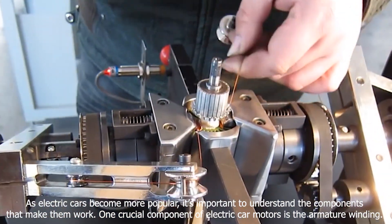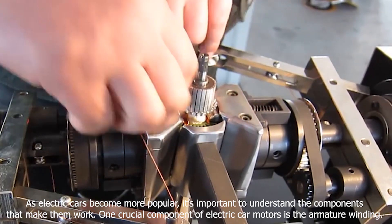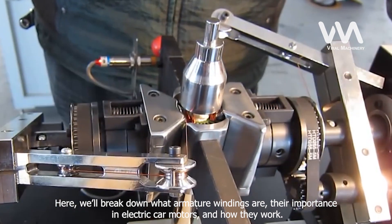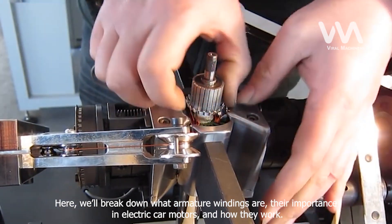As electric cars become more popular, it's important to understand the components that make them work. One crucial component of electric car motors is the armature winding. Here, we'll break down what armature windings are, their importance in electric car motors, and how they work.